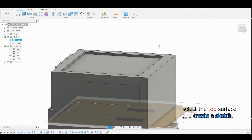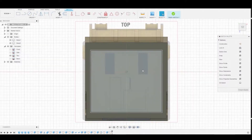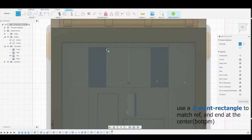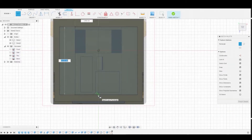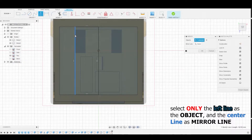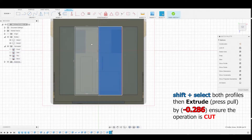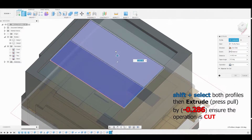Select the new surface and create another sketch, which should bring you back to the top view. Use the two-point rectangle again, match the reference, and end at the center. Then mirror — select the one line and the mirror line to make it appear on the opposite end. Select both faces and extrude by negative 0.286, ensuring the operation is set to Cut.